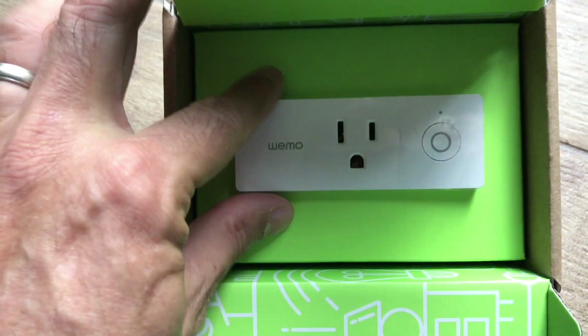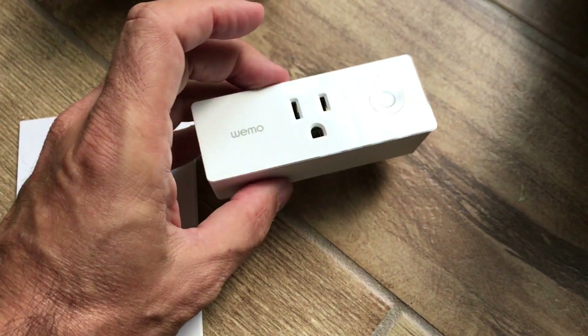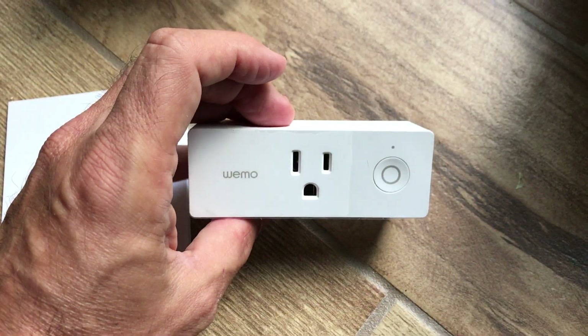One of the first things you'll notice about the plug is it does have a three-prong connector, and it requires a three-prong connector when plugged into the wall.